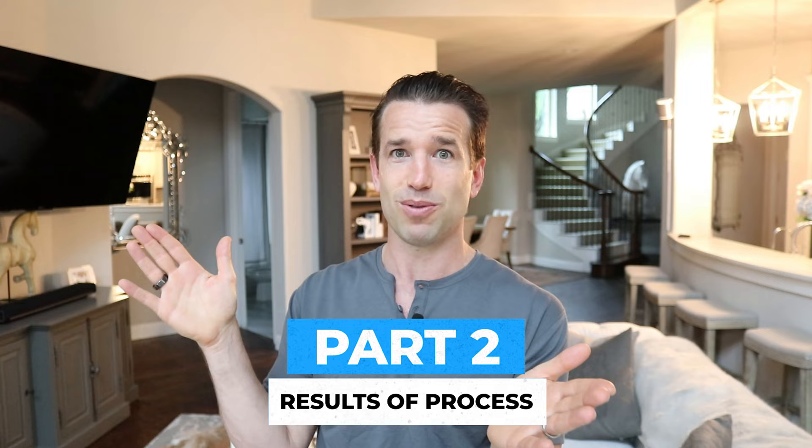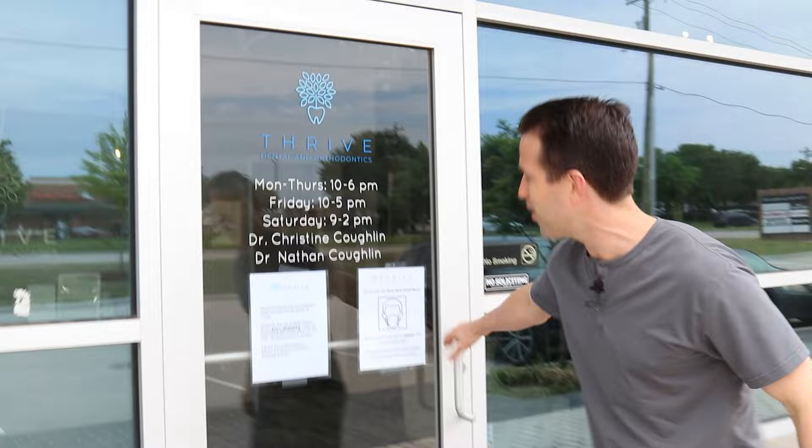I've been wanting to do this for a couple of years, and now I'm actually going to do it. I promised myself I would. I'm heading to our Frisco location — they don't really know I'm coming, so hopefully they're prepared and I can get a scan done there. All right, we are in Thrive in Frisco, and I'm about to go in and get my scan done with the iTero scanner.